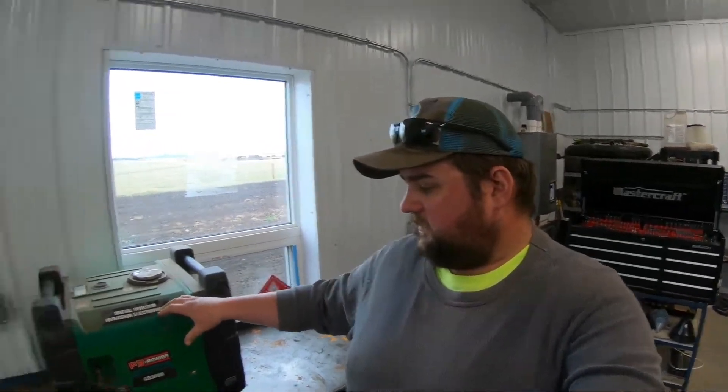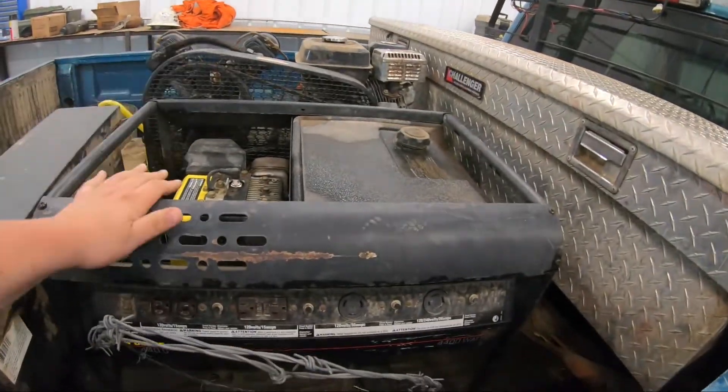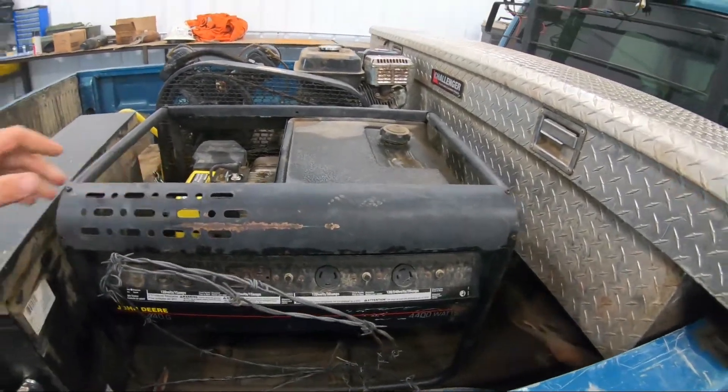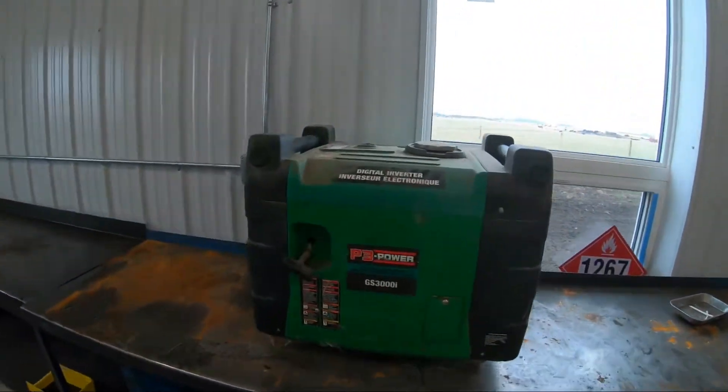Hopefully the engine still runs, because it's a little bit small, but it's a lot better than this big bugger here — this John Deere 4000 watt I have in the back of my truck. A little bit big, a little bit oversized. This guy's nice and small, about half the size of that John Deere.